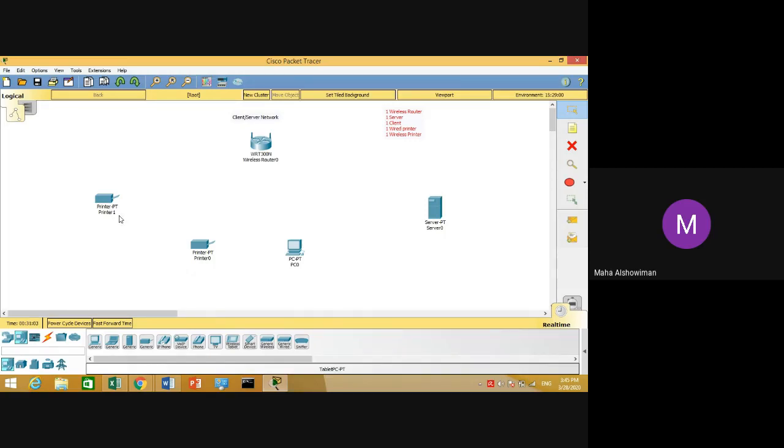First, you have to configure your devices and assign IP addresses. For the router: 192.168.1.1. For the server: 192.168.1.2. For the client PC: 192.168.1.3. For the wired printer: 192.168.1.4. For the wireless printer, DHCP protocol will assign an IP address automatically.